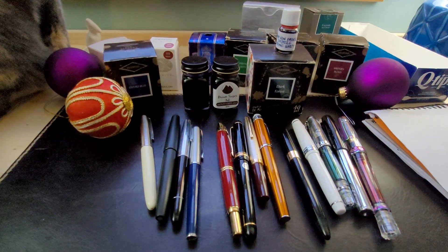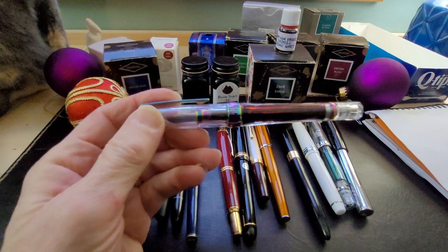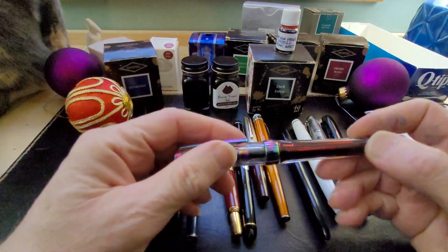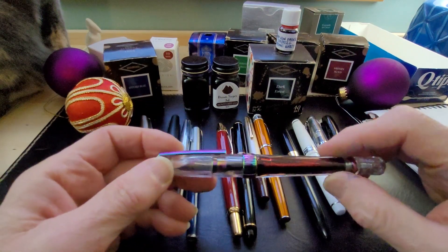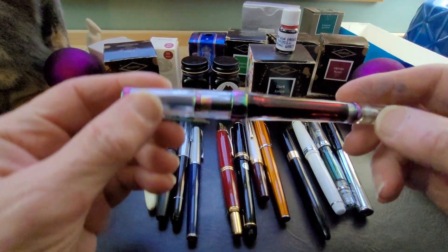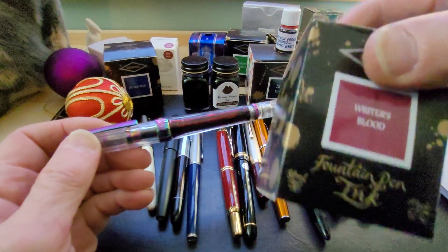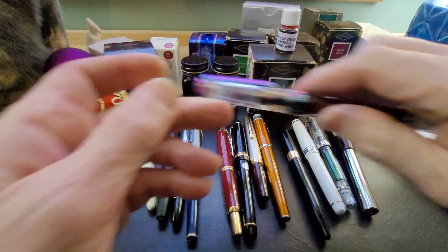I might pick up a couple more Preppies just because I have some other shimmering inks I'd like to keep in regular use, and I might just load them up into an eyedropper Preppy. That's always a great way to use shimmering inks. This is my TWSBI 700R VAC, and I have Diamine Writer's Blood in it — a beautiful ink and one of my favorites.